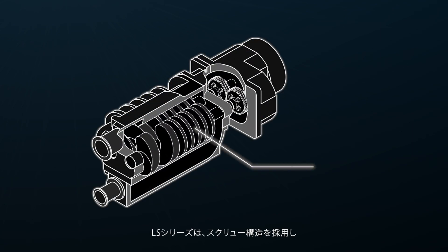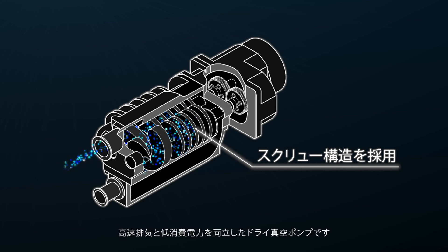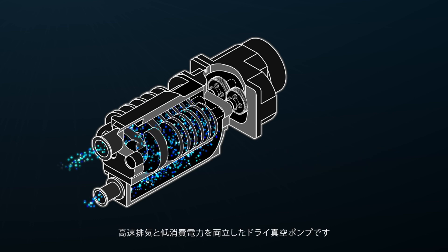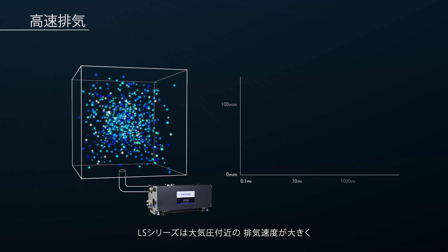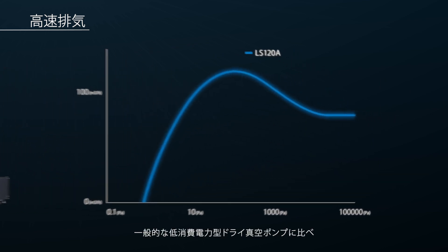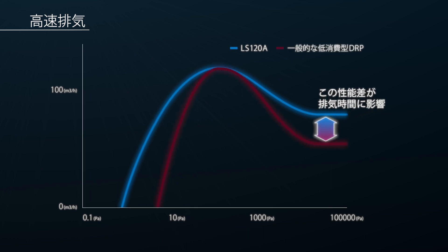The LS series is a dry vacuum pump adopting a screw shaft structure, which achieves both high pumping speed and low power consumption. This structure enables excellent pumping speed near atmospheric pressure, improving overall pump performance and energy efficiency.